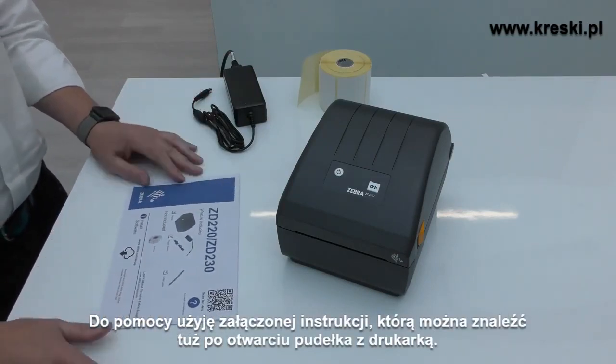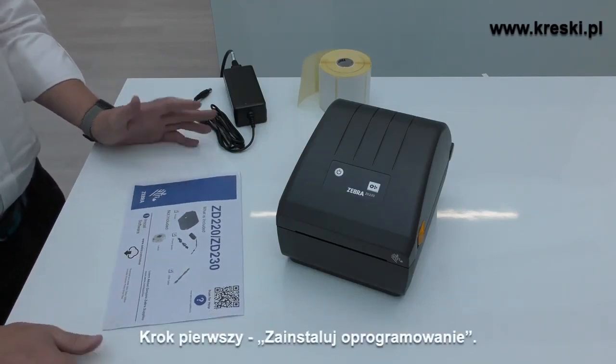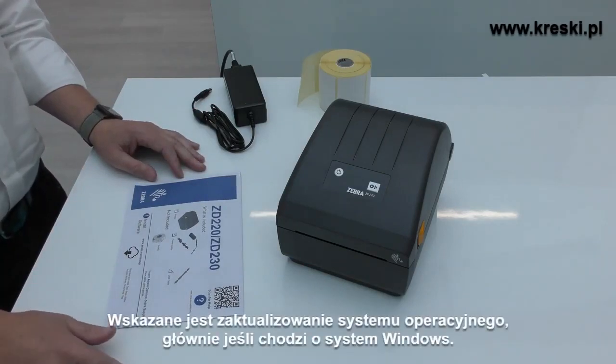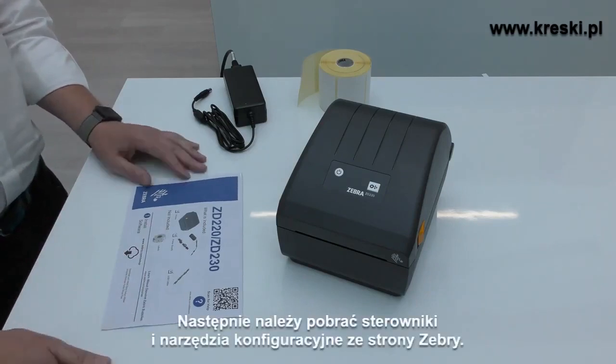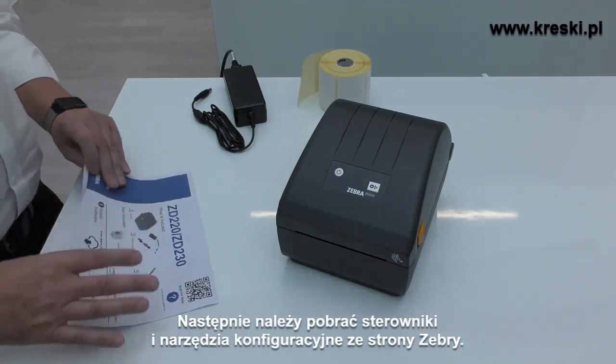If you remember, this was the first thing you see when you open up the printer. Step one: install the software. It really does help a lot if you actually install your software first, particularly on Windows. So get the drivers loaded, get your application loaded — that's the first step in the instructions.